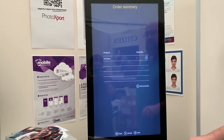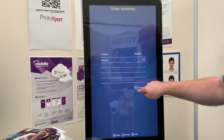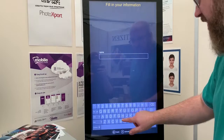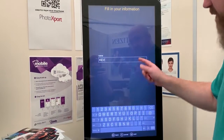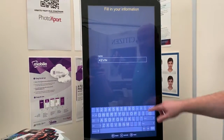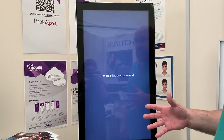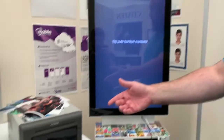Next is the summary of the order — you can add more products if you want, and you can put in a reference. This can be taken off if you wish; you don't have to have it. The whole thing you can adjust to however you want it to work. It's now going to print from the printer.